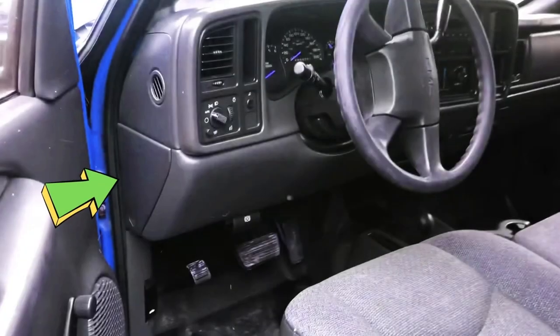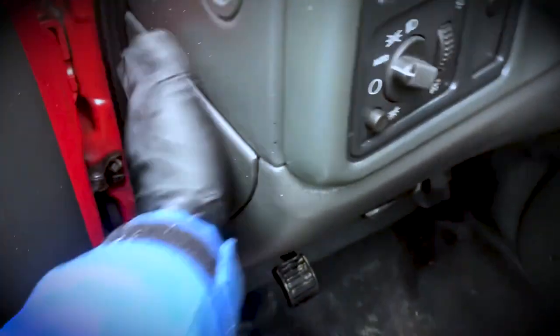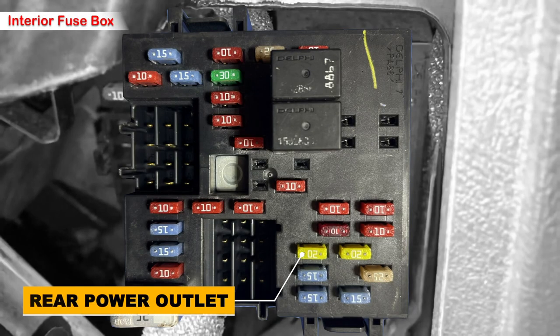The first of the two fuses will be located in the driver side door — you need to pull up the cover to access it. Here is the fuse: a 20 amp fuse labeled aux pwr2 in light green color, which is for the rear cargo area power outlet.